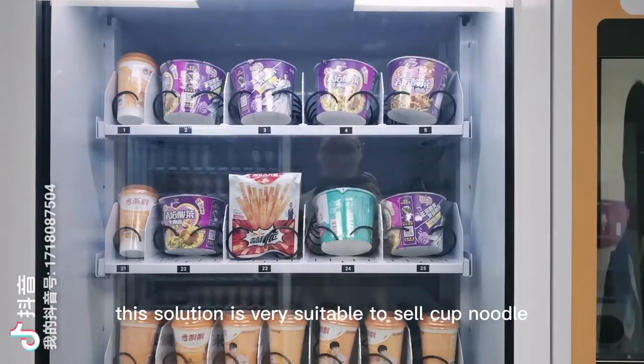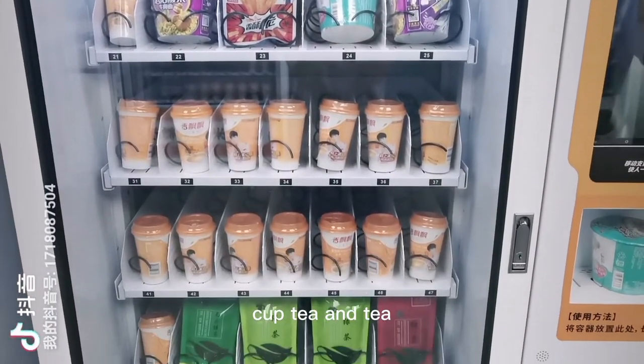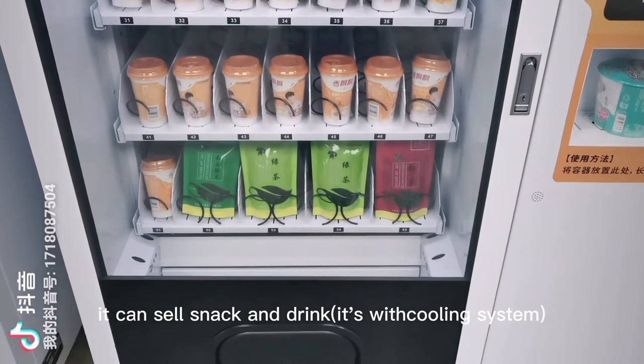This solution is very suitable to sell cup noodle, cup tea and tea. At the same time, it can sell snack and drink also.